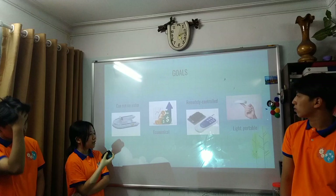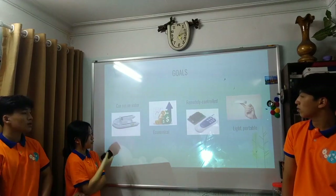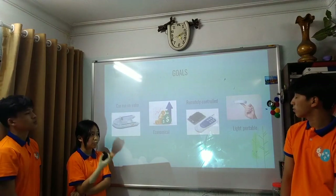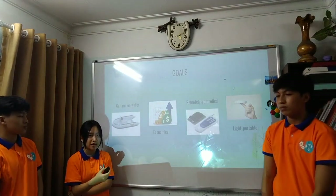Our goal is to make a robot that can run on water, is economical, remotely controlled via Wi-Fi, and also light, portable, and efficient for use in Vietnam.